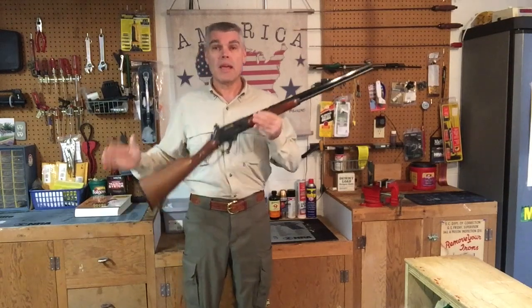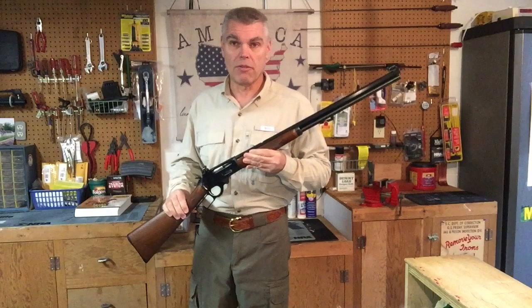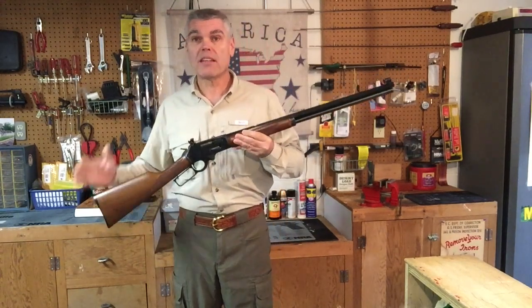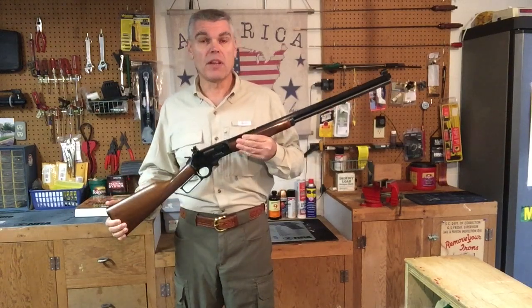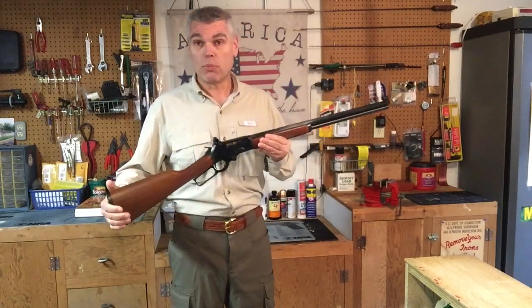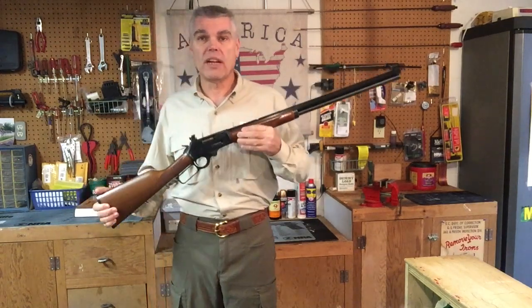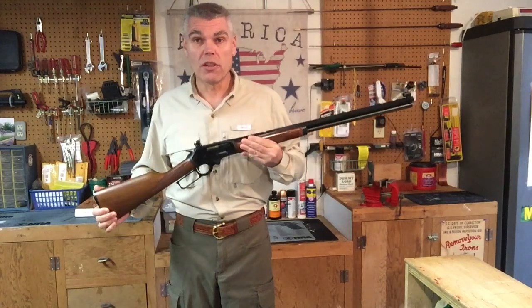Hi folks, H.R. Funk here. In past videos, I've referred to lever-action rifles as being uniquely American firearms, and I stand by that statement. With a lineage that goes all the way back to the original designs by Messrs. Smith & Wesson, advanced and developed by the likes of Oliver Winchester and John Moses Browning, and eventually proliferated by companies like Marlin, Savage, Browning, and others, the lever-action rifle has now been with us for about a century and a half, and it's just as good a tool today as it was when it first saw the light of day.